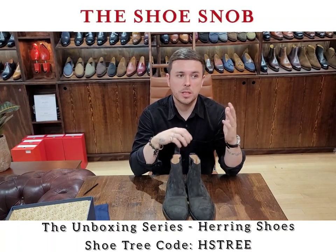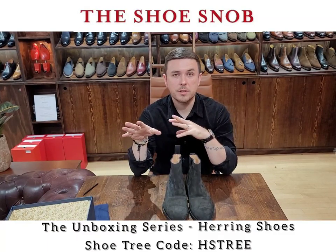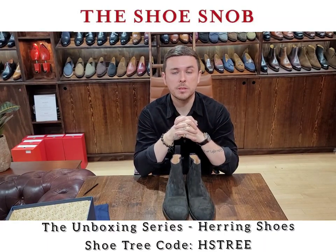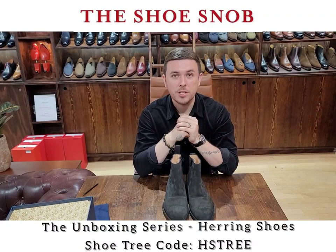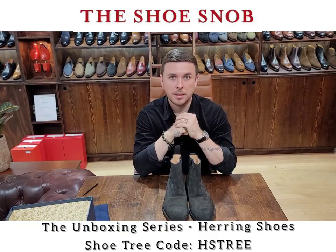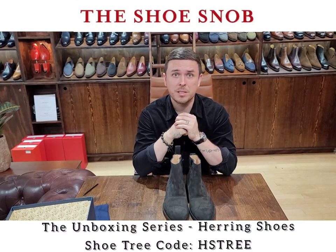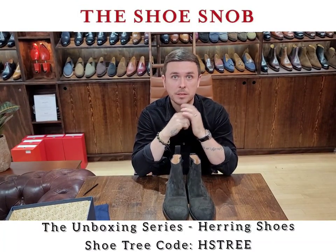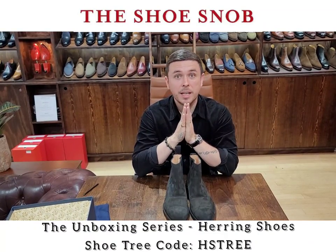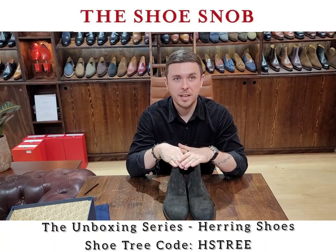If you want to go further in depth into this specific pair with more detailed shots, be sure to go to the Shoe Snob blog and subscribe there. You get the best of both worlds — quick videos and longer, more detailed posts with close-ups. I hope this video is okay for everybody. I'm changing video style and I think landscape works best. It's better for YouTube, which is the main platform, so I'll keep it going this way.